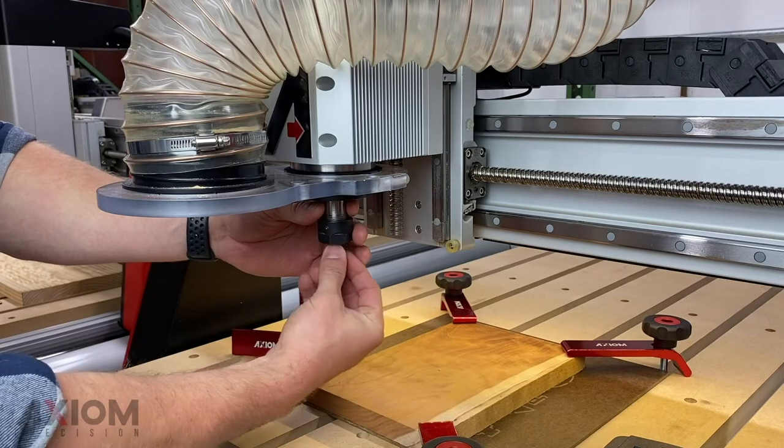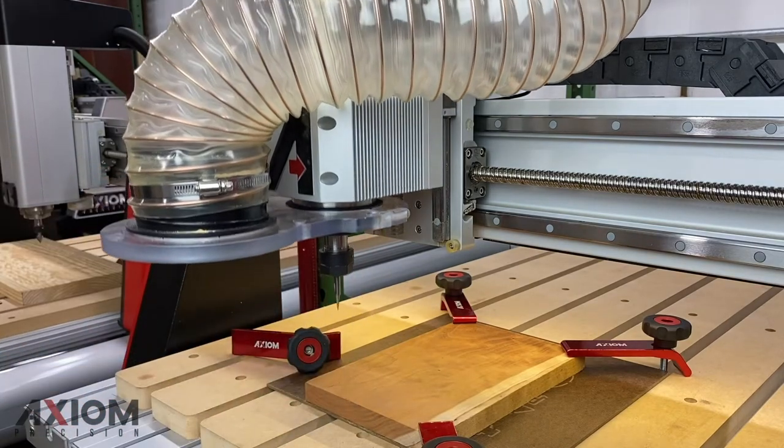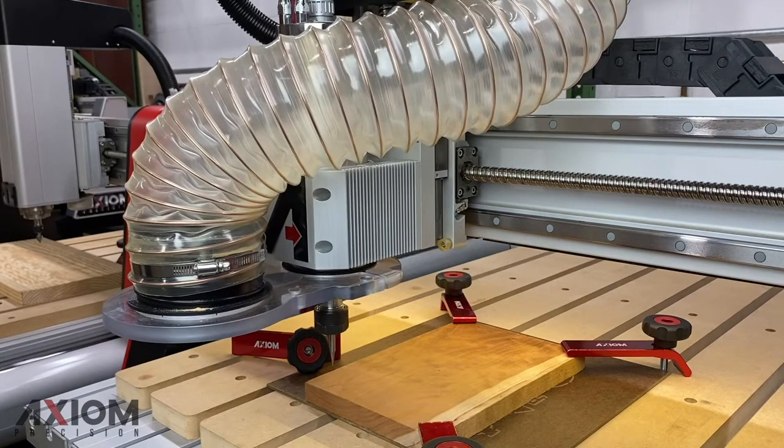In this video we're going to show you how easy it is to set up and run your files using the Rich Auto controller. After securing our workpiece at the table, we're going to go ahead and insert a v-bit.